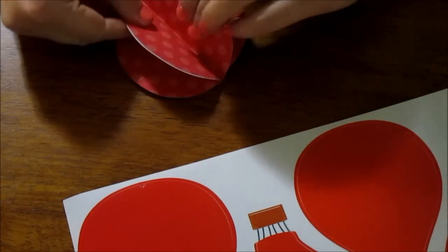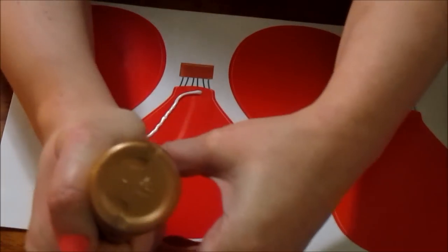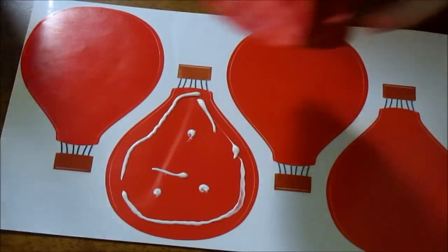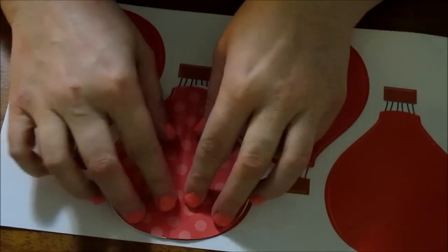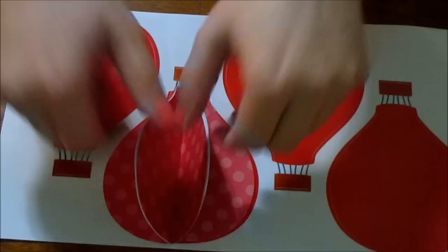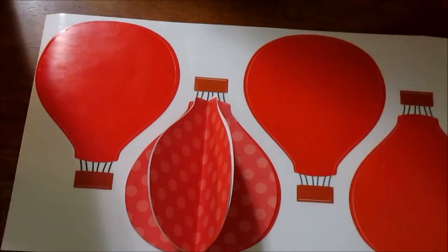Then you want to take your glue on one of the balloons and glue around the edge of the balloon like so, and go ahead and glue this down pressing down. There we have the first balloon, and you just repeat this process for all of the balloons.